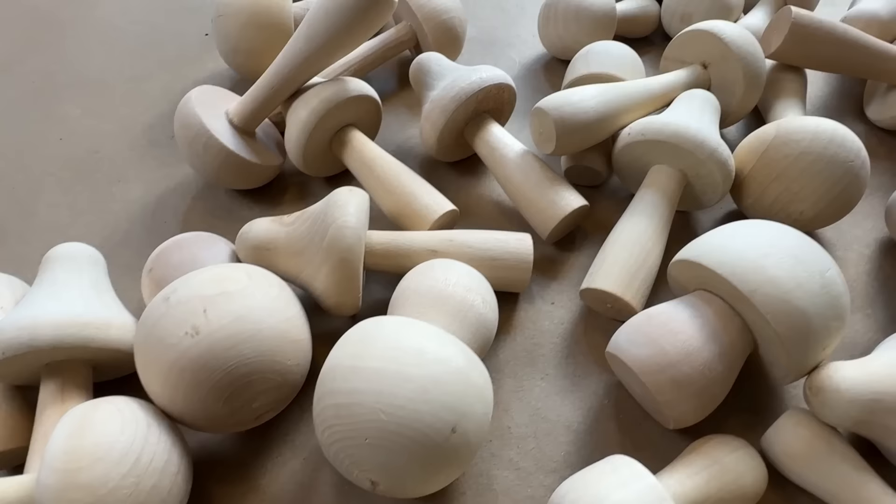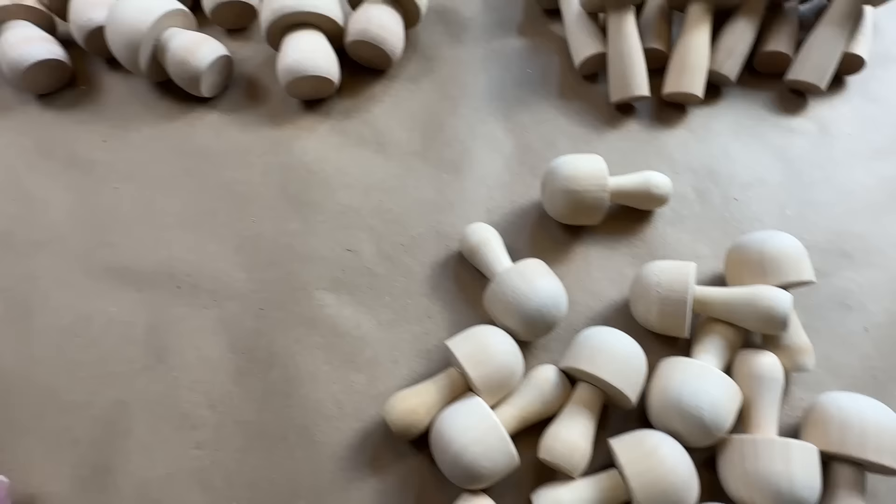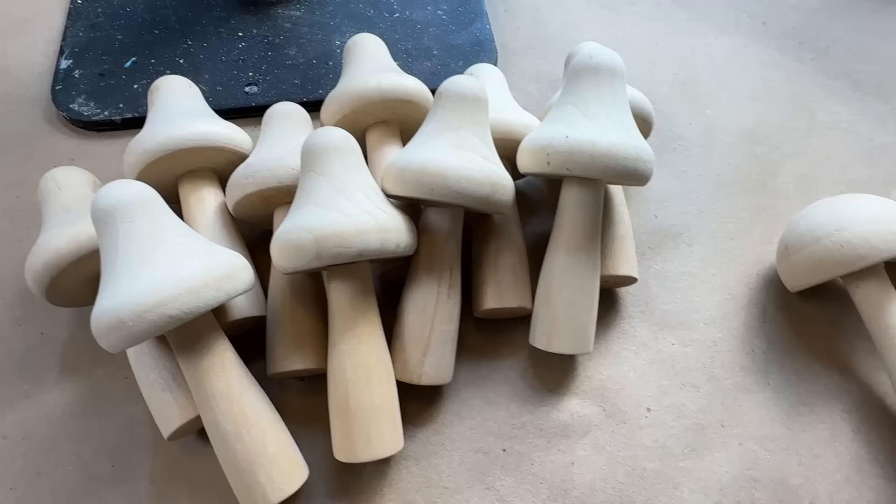I wanted to check to see if they were evenly matched with all the different sizes, or if you got one more of the other — definitely more of these small ones and less of this size, but more of this size right here, just a few more, and a little less of this size.